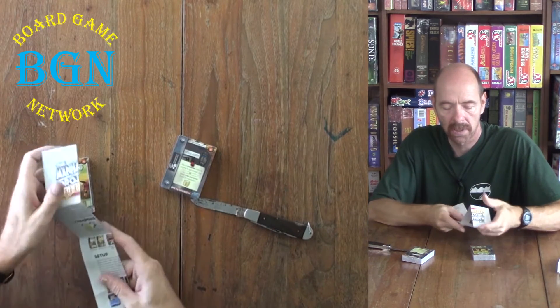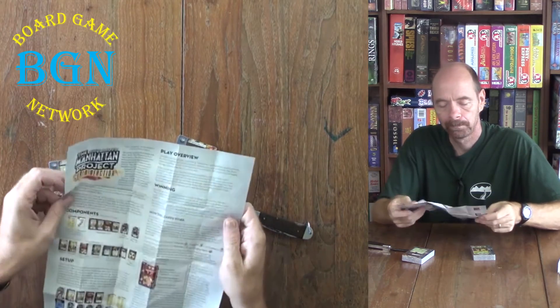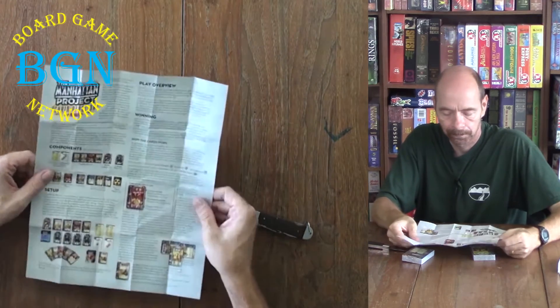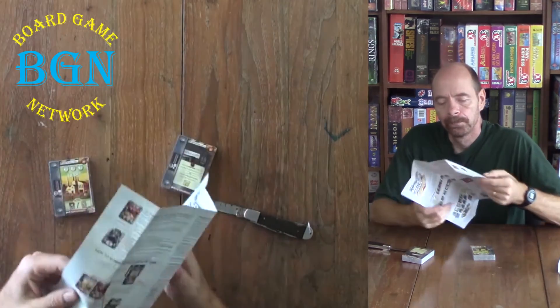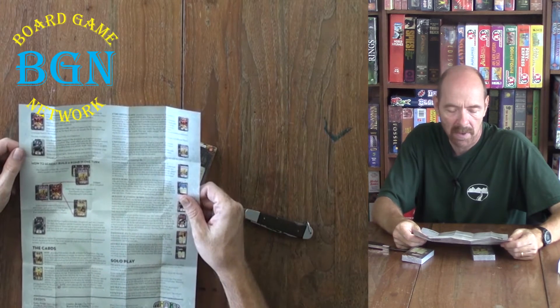Here is our rule book. How to almost build a bomb in one turn.